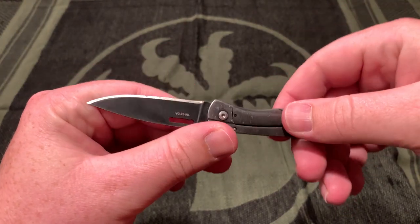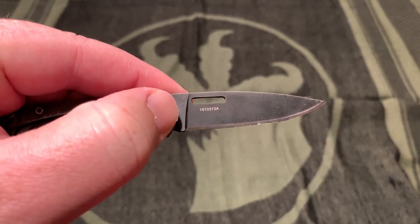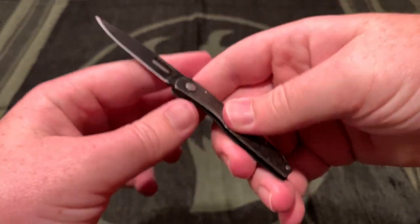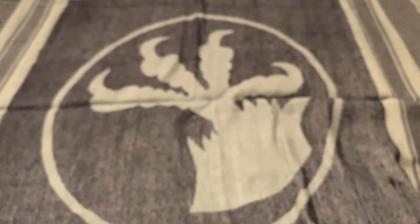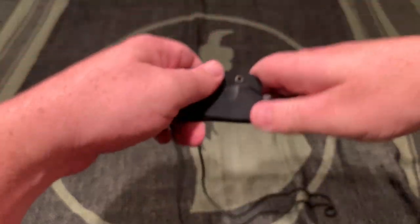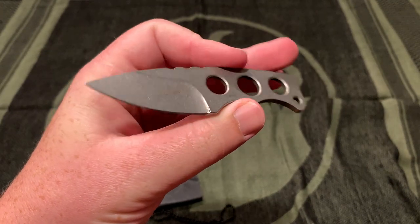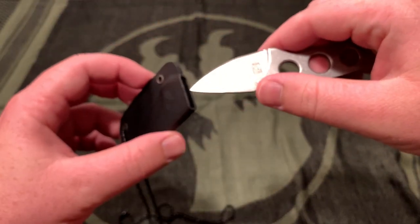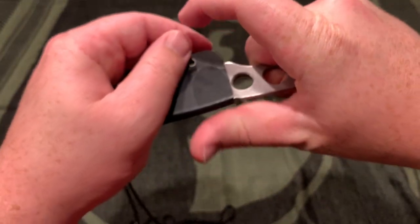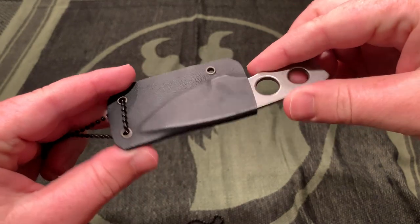This is a Gerber - no idea the name but there's the model number - and I found this while working mowing lawns. I just found it laying on a wooden post in a park. Nothing too special about it. My first neck knife, the Boker Vox-designed Mega Mini in 440C. I'd like it a lot more, and probably carry it a lot more, if it wasn't 440C. It came with a very nice sheath though.